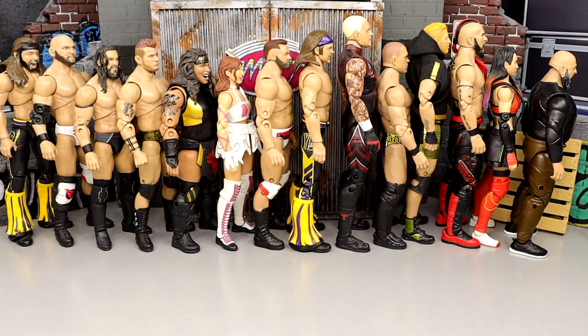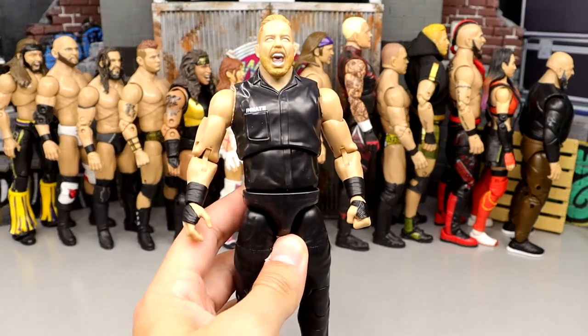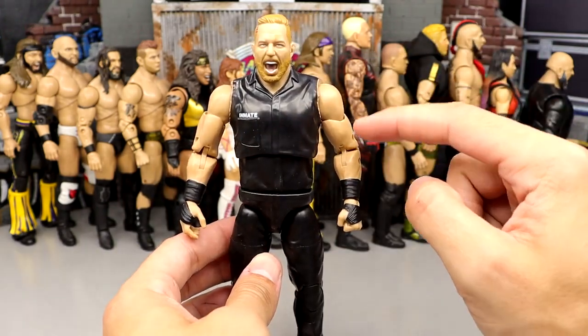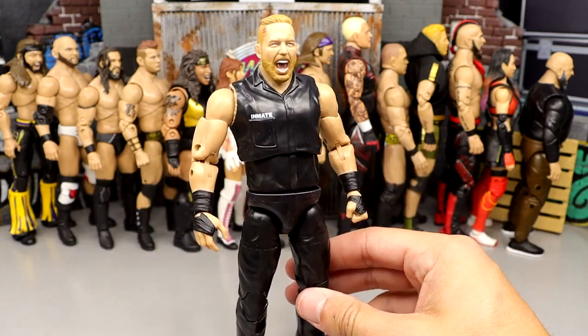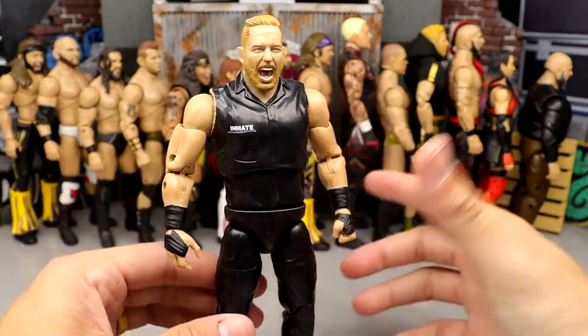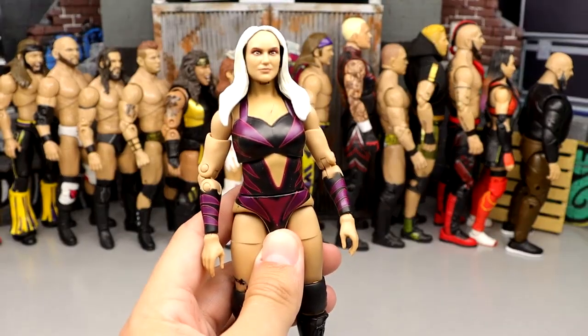Number 58: Jake Hager from Series 10. I like the head sculpt on this one. My figure actually has a backwards arm — a left arm on the right side — but I didn't hate this figure. It's just very gigantic; the feet are massive. It's not the most exciting figure ever, it's not going to move the needle much, but he comes in at number 58.